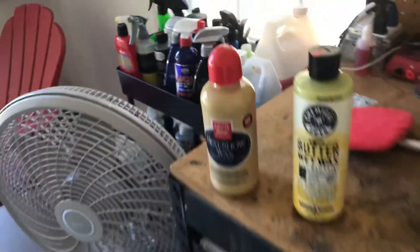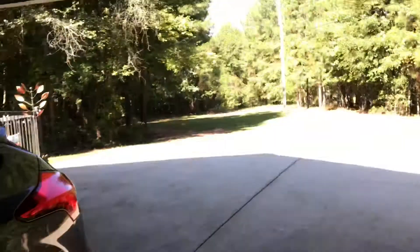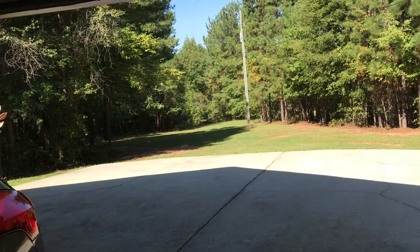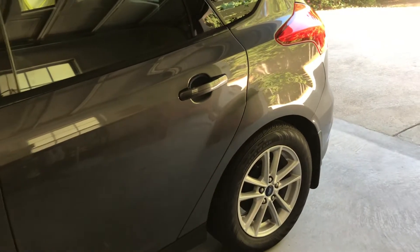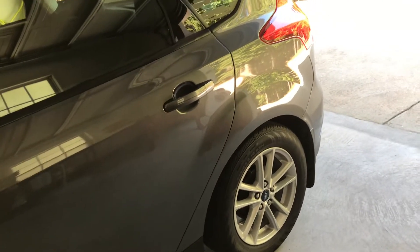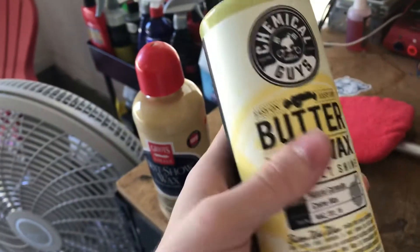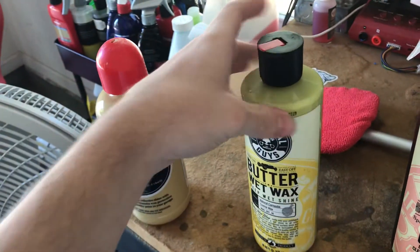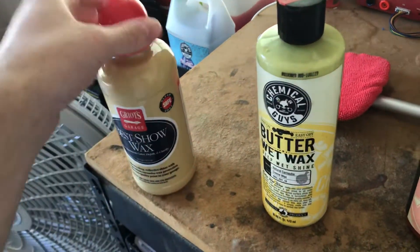Which one do I think will last longer? Well, it depends on where your car is — does it sit in the garage like mine does? Is it out in the weather all day every day? Is it daily driven? Mine's daily driven, though sometimes I may not even drive it at all. But with this one, it's okay — it will work, but if you had to choose between these two, definitely get the Griots Garage.